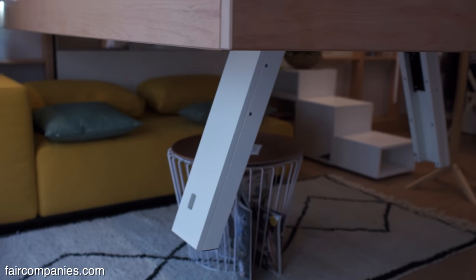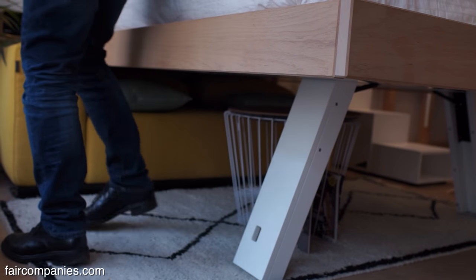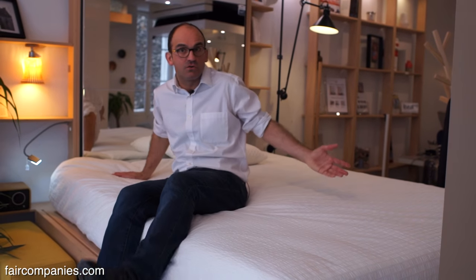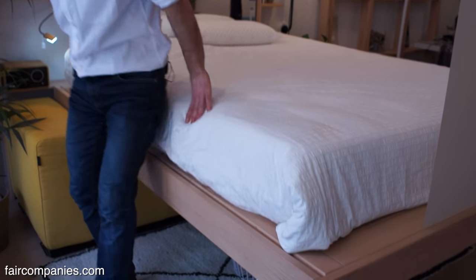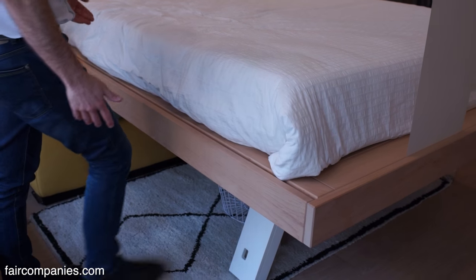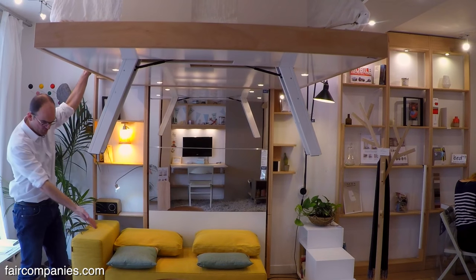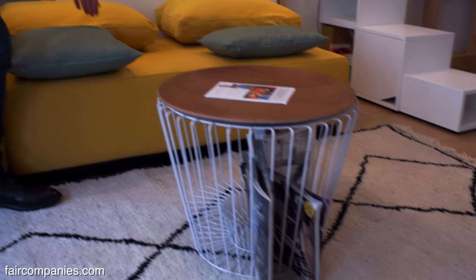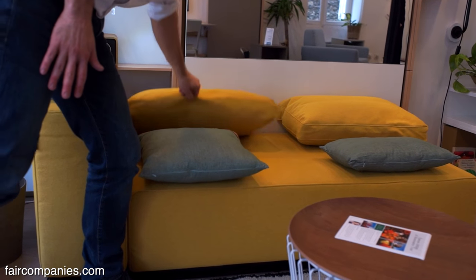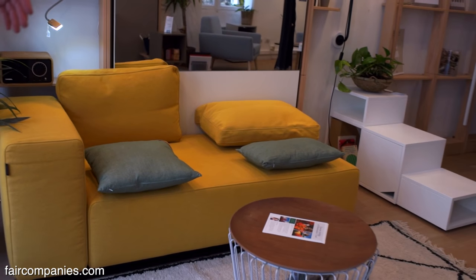52 centimeters is slightly higher than a normal bed, but you don't need a ladder or anything special to get onto the bed — you can just go like this. It's like very old beds that were higher than the ones now. The counterpart is that you can't leave exactly what furniture you want underneath. Like a table or a sofa — this sofa works because it's low, but you are limited to the choice of furniture you can put under.